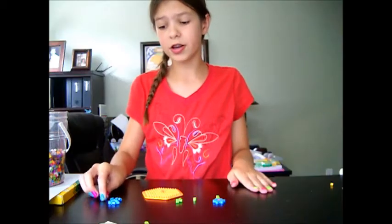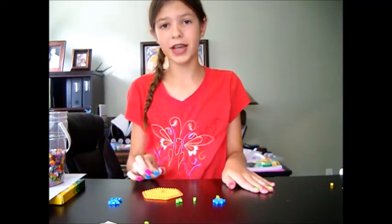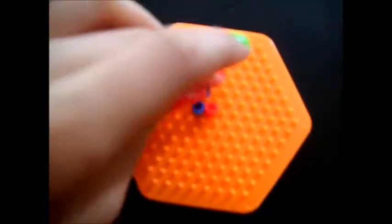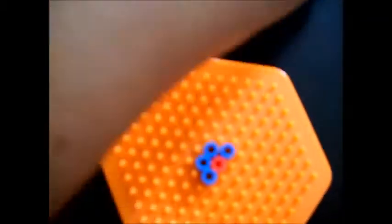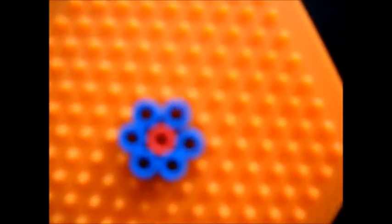So now with the color of the petals — which mine is blue — go ahead and make a circle around it, except this time you're going to put a bead in every other one.